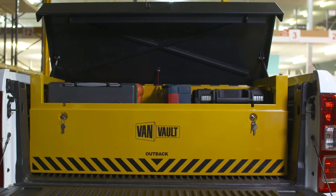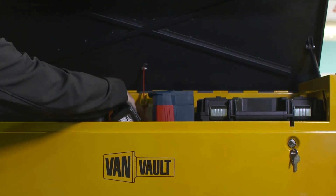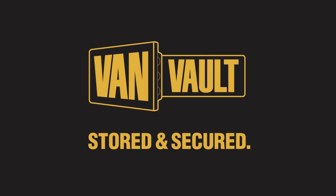And to make your working day easier, the VanVault Outback has been designed so there's loads of room to fit your kit inside. Thieves will always want to get into your van, but the VanVault Outback means proper protection, keeping your tools more secure than ever. Let's stop making it easy for thieves. VanVault — stored and secured.